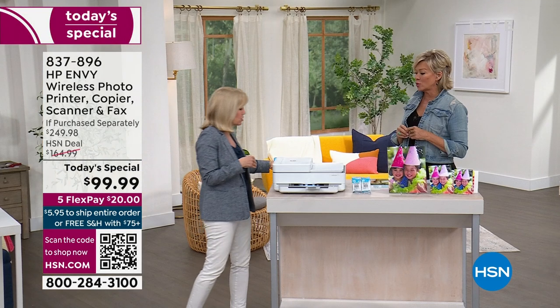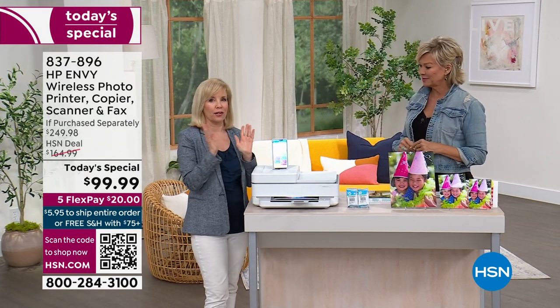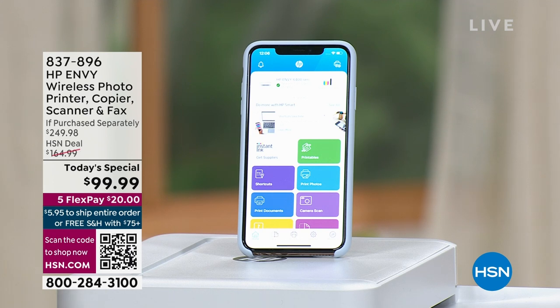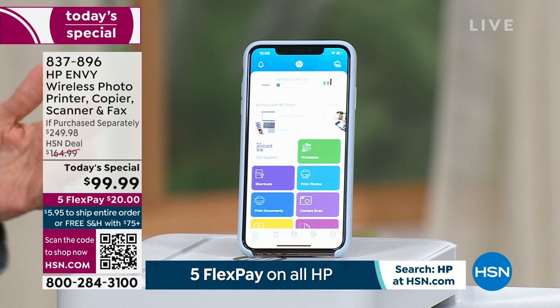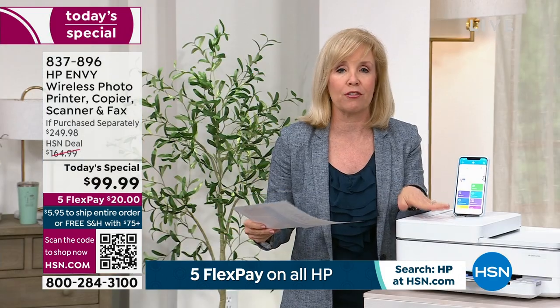Let's talk about the whole app experience — it's really neat and modern, and this is the way of the future. When you get it home, you're going to download the HP Smart app. It's very simple and free. You can download it on your phone or your tablet. From anywhere, you can wirelessly print your photos and documents, scan, and even fax. A lot of us aren't faxing every single day like we used to, but if it's even once a month, you don't even have to leave your house. You can now do everything right from your home.